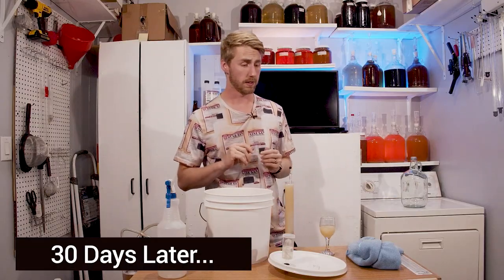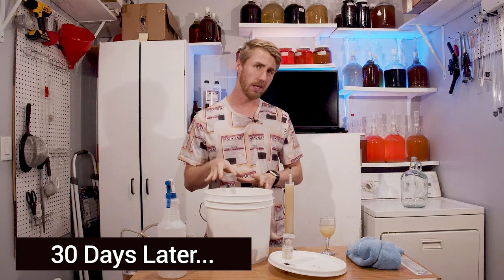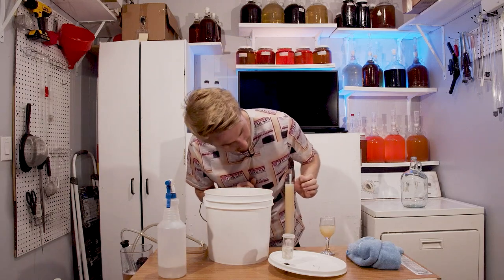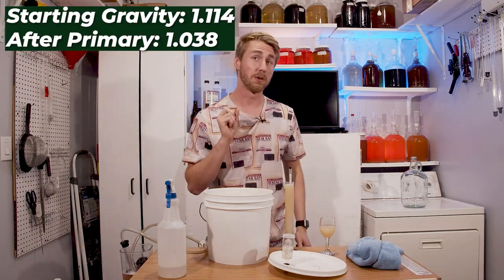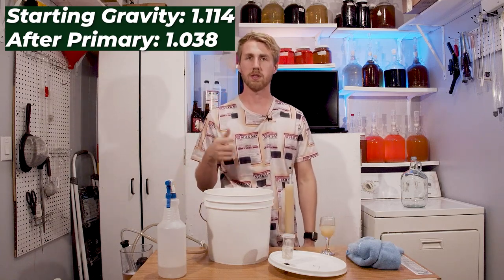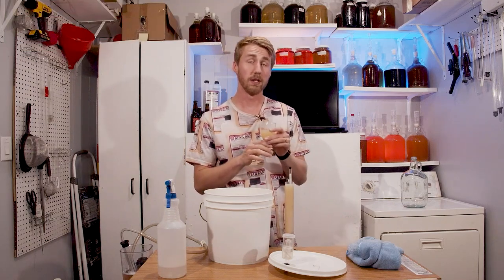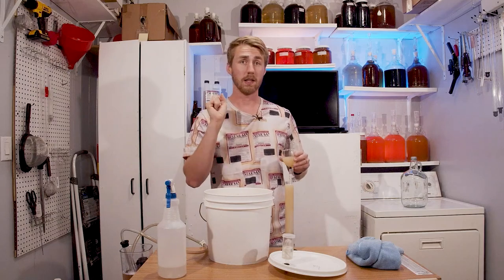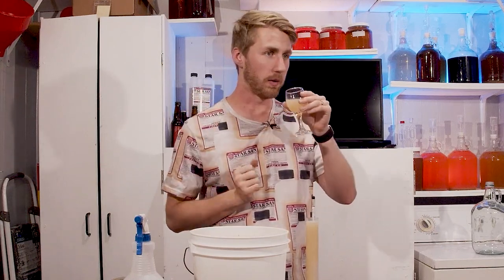It's been a month since we started this and I'm pretty sure it's done. I don't see any more bubbling or anything. The starting gravity was 1.114 and the current gravity is about 1.038. We've not necessarily burned through a lot of the sugars — I thought I would see more fermentation — but it's still super, super cloudy. Like that thing is as murky as can be. I don't think this is going to clear up. It smells like Sour Patch Watermelon — it's got the sour nose too.